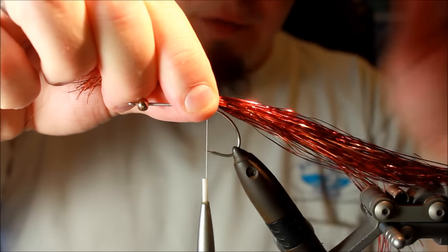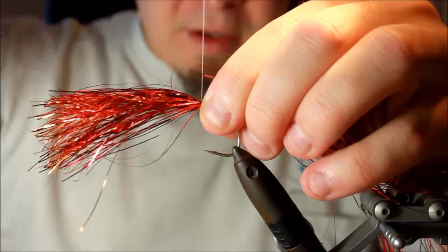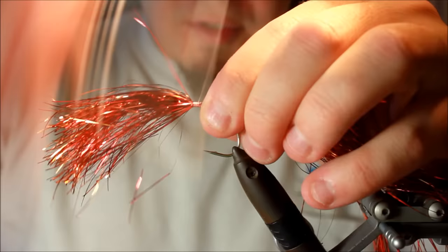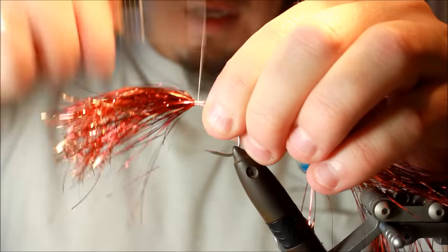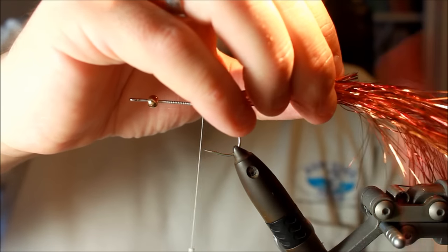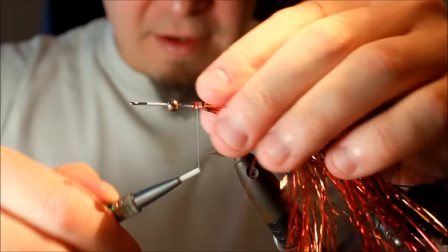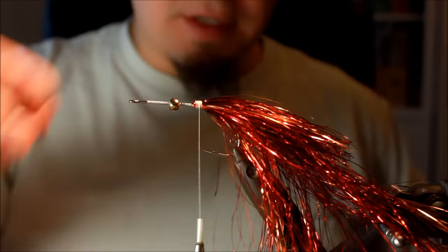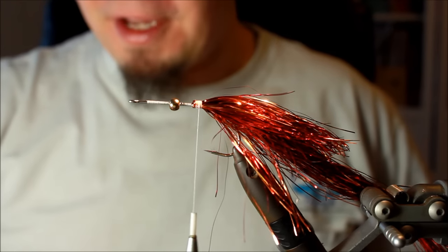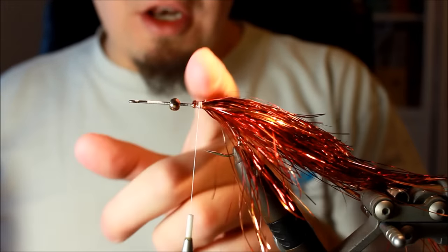I decide how long I want the tail — I want it to extend approximately this long behind the fly. I tie in the material here, which leaves quite a lot of material pointing forward on the fly, but that's not a problem because I'm going to use this material anyway. I turn it around once I've applied enough thread so this fly will be durable. I turn all the flash around and tie it in so I get a tail that is thin at the end and gets a bit thicker as the flash is doubled in volume. This is a fly that is very lively in the water and has quite a lot of big pikes on its conscience.